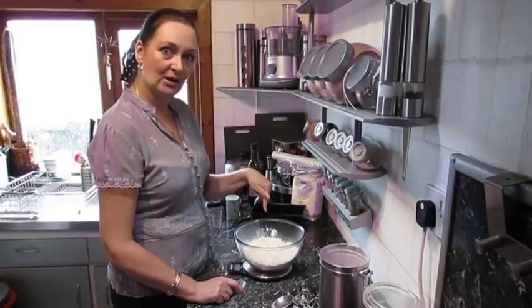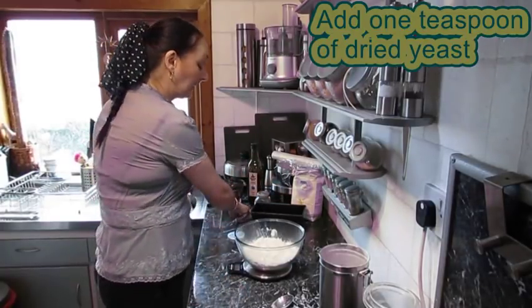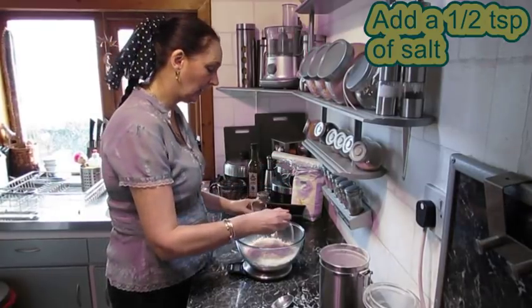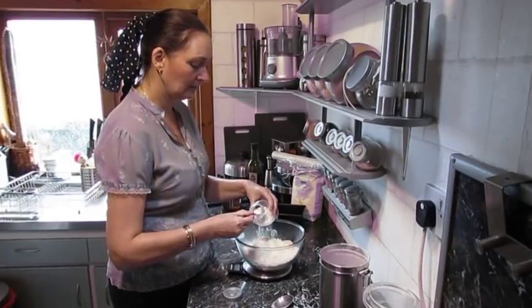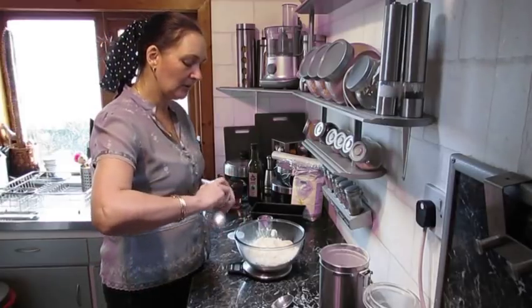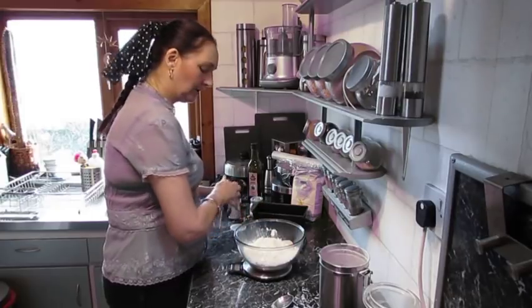Into this bowl I've already measured 400 grams of flour. To that, keeping them separate, we're going to add a good teaspoon of yeast and half a teaspoon of salt — just approximately. Now you're wanting to do away with processed food so you're not wanting to add too much salt to your ingredients.